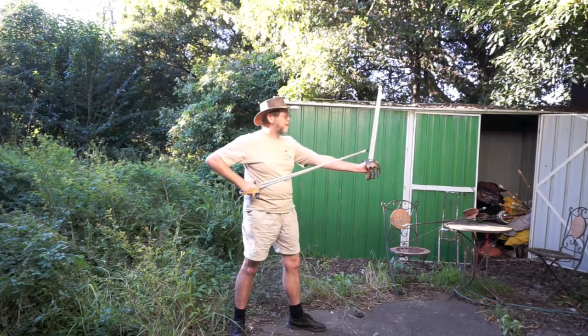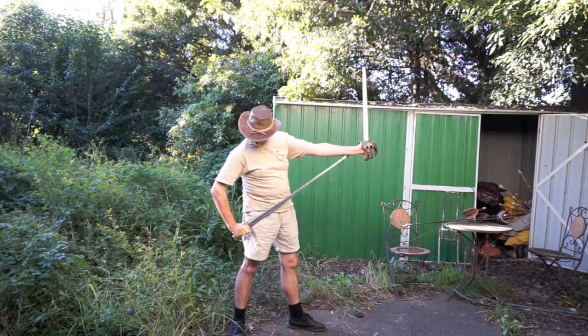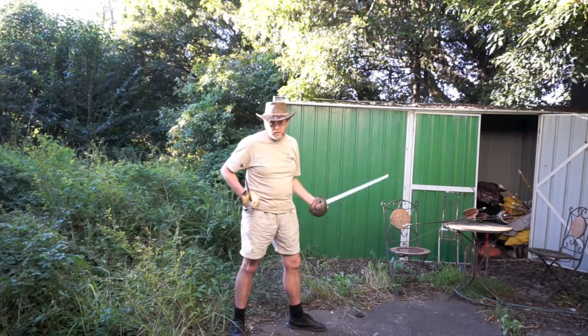Now you will notice that if I stretch, or if I open my elbow like so, I could get a much, much longer blade. But that of course is not Silver's point.